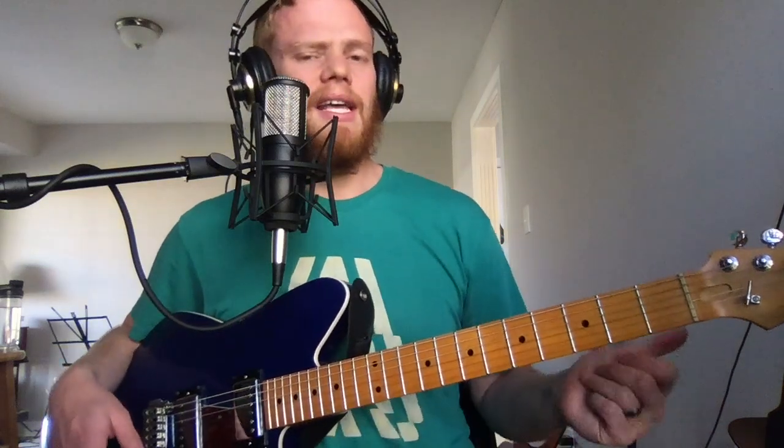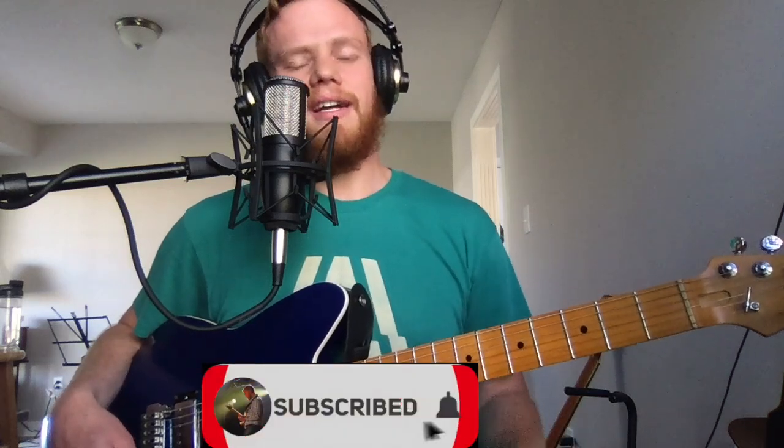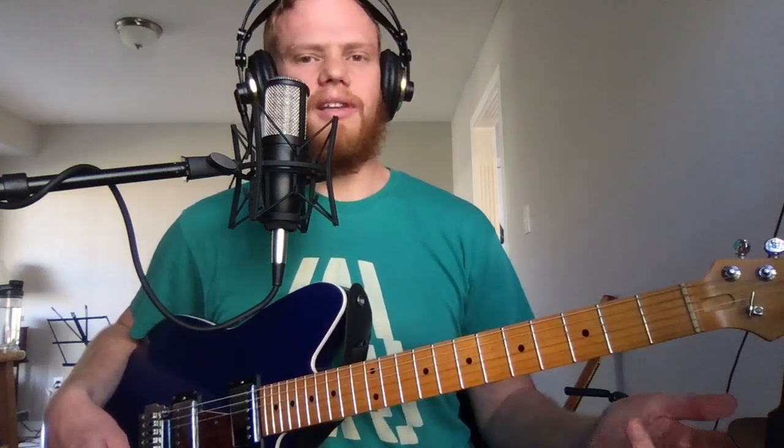Thanks for tuning into my YouTube channel today. If this is your first time here, I do all things guitar, so hit that subscribe button for me, stick around, and leave a comment — let me know what you think. I'd love to respond and get back to you. See you guys in the next video.